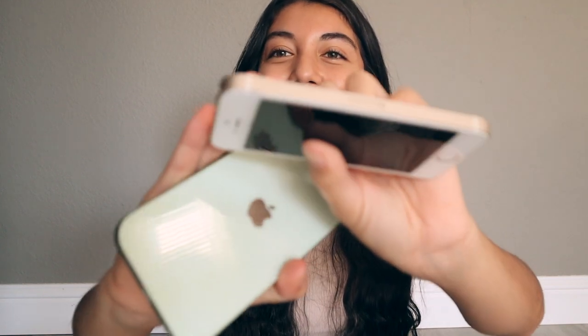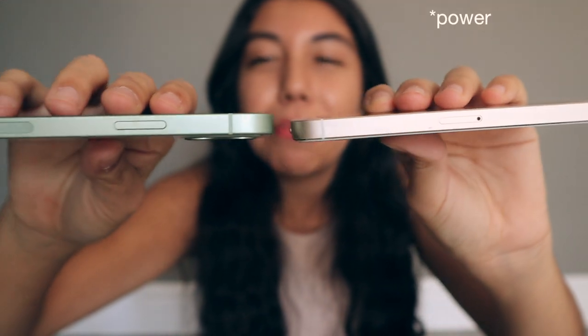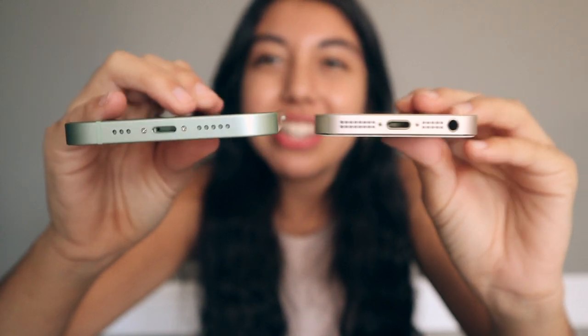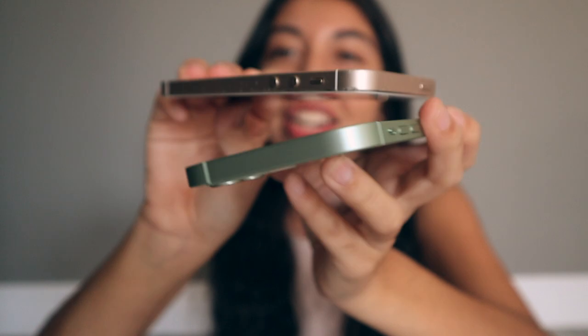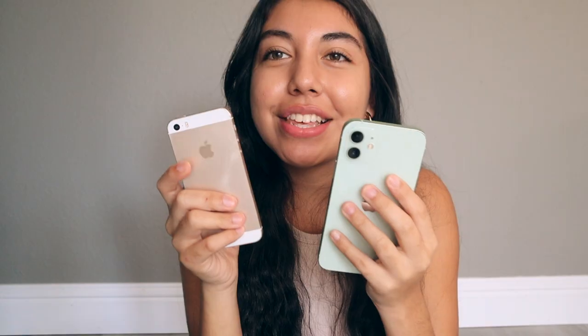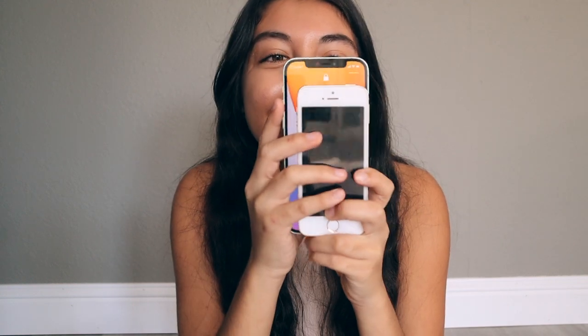Before I end the video, I want to do a size comparison. First, comparing it to my old iPhone 5s — the last generation before they started doing rounded edges. The bottom is pretty similar, but the 5s has a headphone jack. The side has volume buttons, and the top is very different since newer phones have the power button on the side. They both have boxy sides, but the iPhone 12 is noticeably bigger.